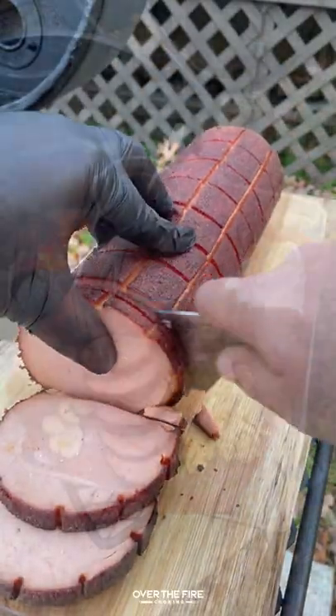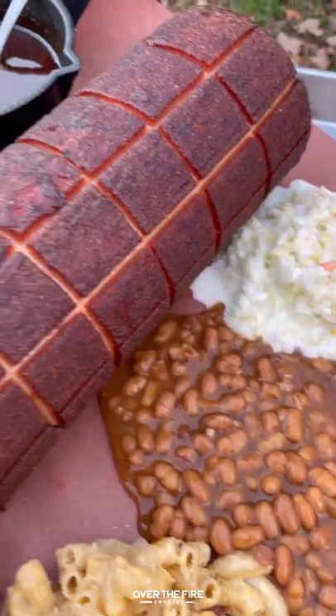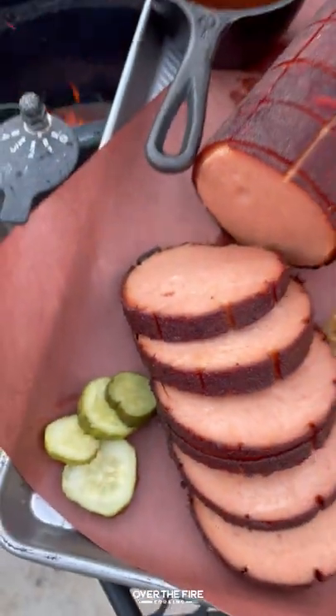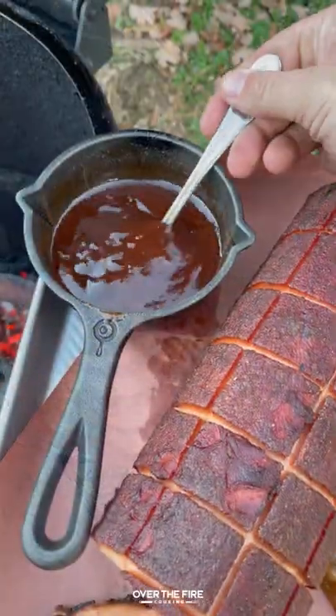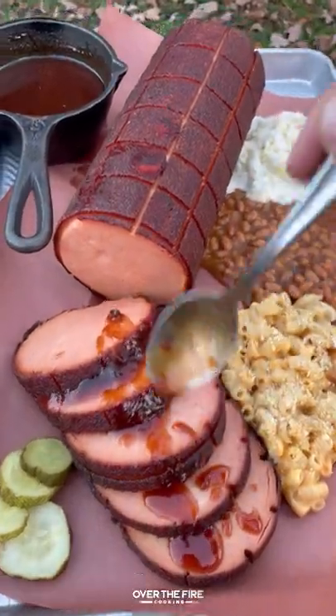Slicing into him — look how awesome that looks. I'm pairing him up with a bunch of awesome sides, serving with that barbecue sauce. This was so freaking delicious. Add it onto a sandwich, whatever you want. You can find this whole recipe at overthefirecooking.com or the link below. Cheers.